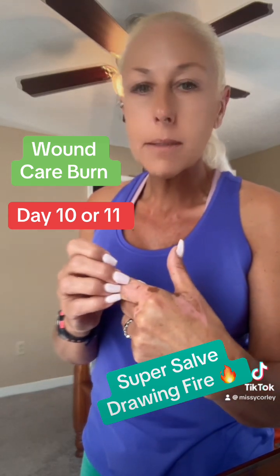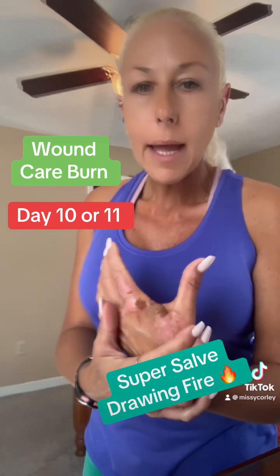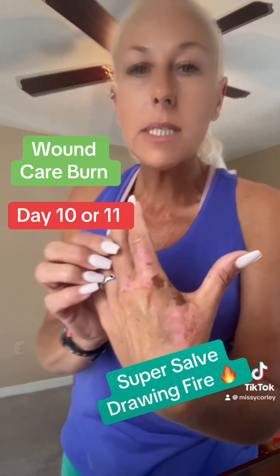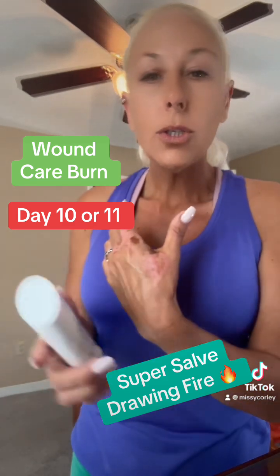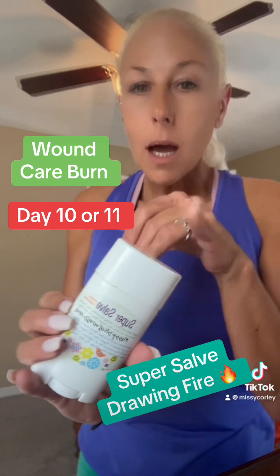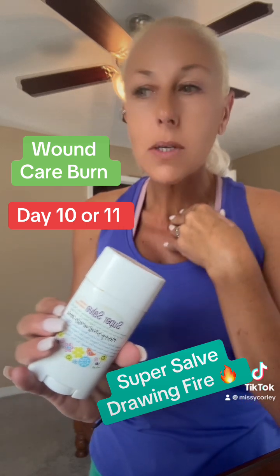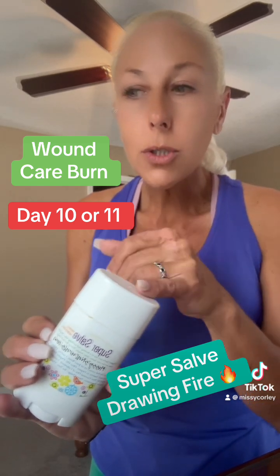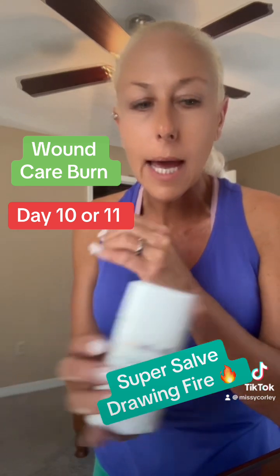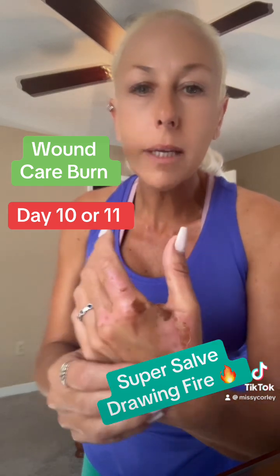A girl at work did grab some kind of burn care pain spray for my hand, but I didn't have access to my super salve. I've never seen anyone use my super salve — and it's been sold all over the country, in catalogs, boutiques, and whatnot — I've never personally seen anyone who has been burned use it instantly and have it leave a scar or so much as bubble. I was at work, but I do believe it's helping.